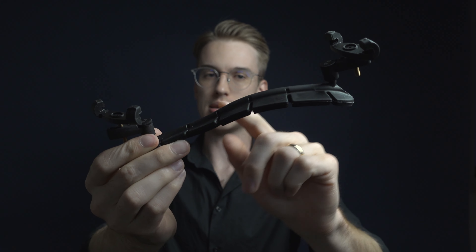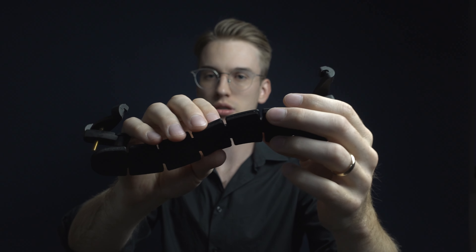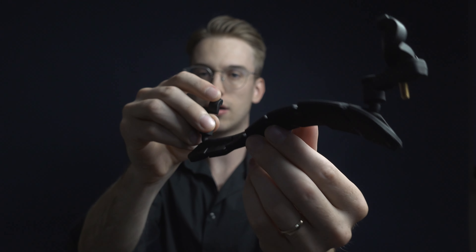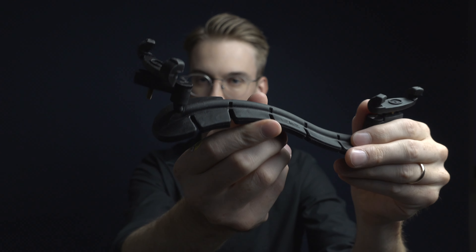The SAS comes in at 57 grams. That's actually really not that bad. In comparison, the Kun is 55 grams without the legs. I also want to preface that this is a viola shoulder rest, so the violin version could be a little less. Still, 57 grams is pretty light considering this is a rubber mold while the Kun is plastic.